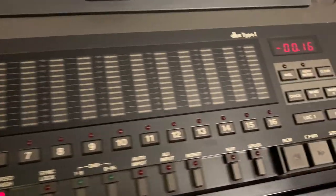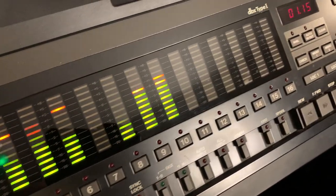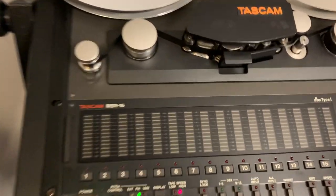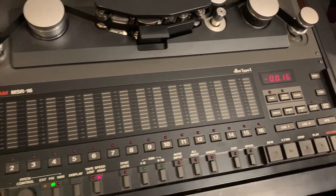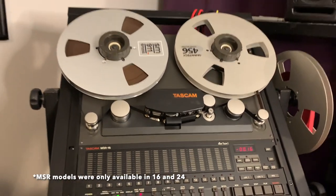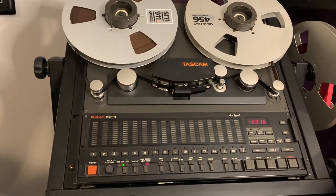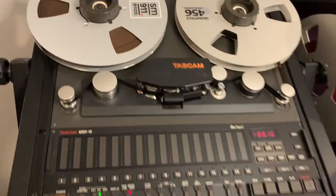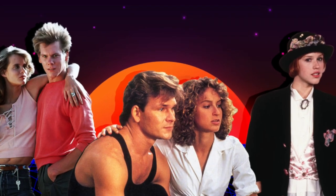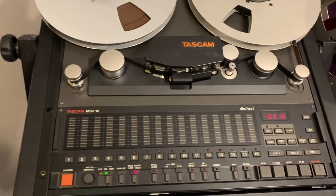It's time for another episode of 'What the heck are all these buttons for,' and today we're talking about the tape machine. This is the Tascam MSR16 — 16 because it has 16 individual tracks you can record to. This type of machine was also available as a 24 and a 32. This is a half-inch tape machine; the 24 was one-inch and the 32 was two-inch. This machine is from around 1988 or 1989, and at the time it was somewhat controversial to be squeezing 16 tracks onto half-inch tape — it hadn't really been done before.